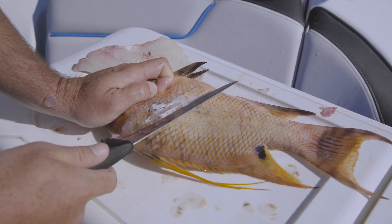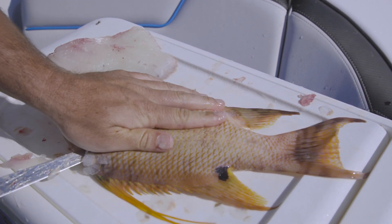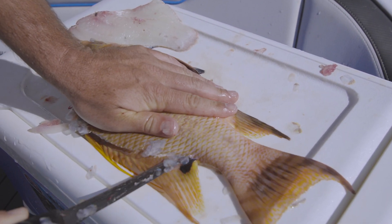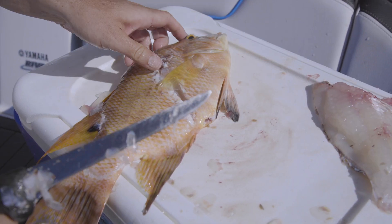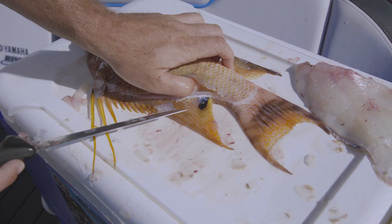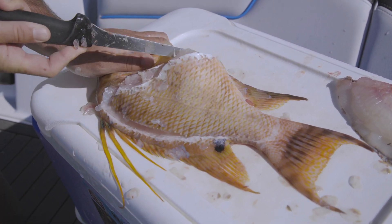So I flip the fish over and do the same exact thing — kind of going back against the scales to make my incision, from the head quarter back to that hind quarter, right under that pectoral fin. I'm outlining on the opposite side, and then on the other side is where I'll make my deep incision. Split the tail just the same. I go a little deeper over here, and then the fish is all outlined and I can run it right up his spine and make sure I got all that meat.